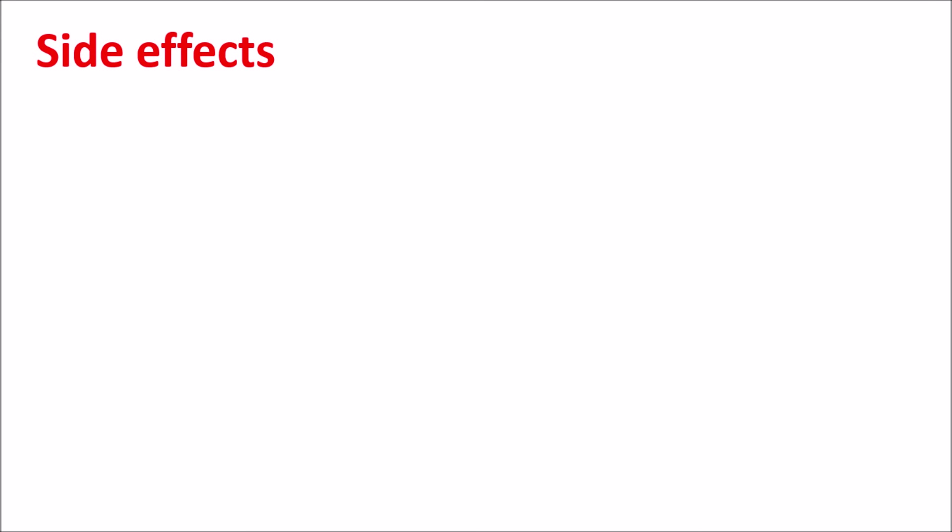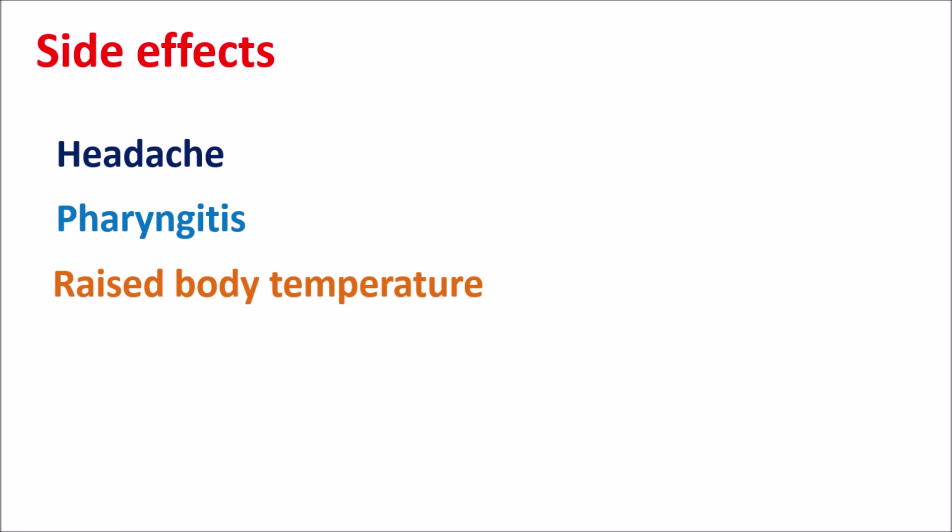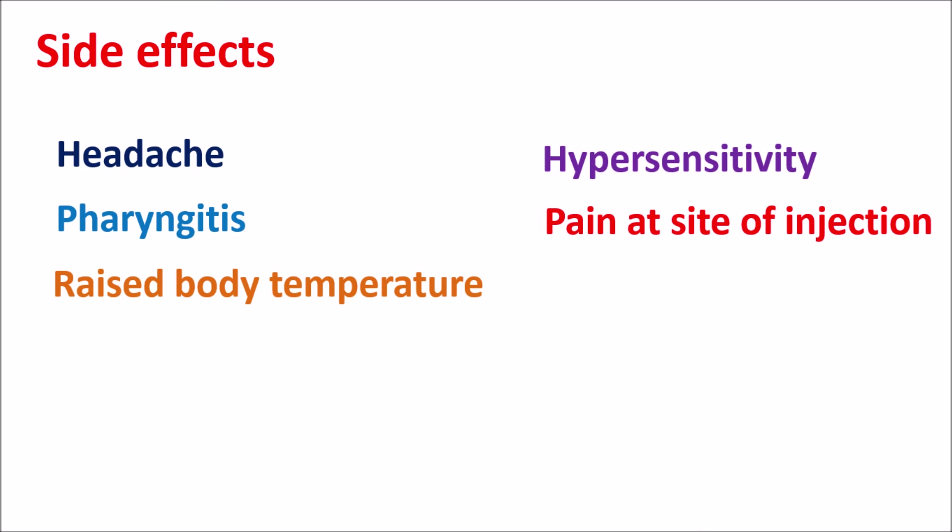Now let us look at the side effects. This drug is well tolerated and can produce a few side effects like headache, pharyngitis, and it can also produce some rise in body temperature. Apart from these, it can produce a few local side effects like hypersensitivity, pain at the site of injection, and erythema — redness at the site of injection.